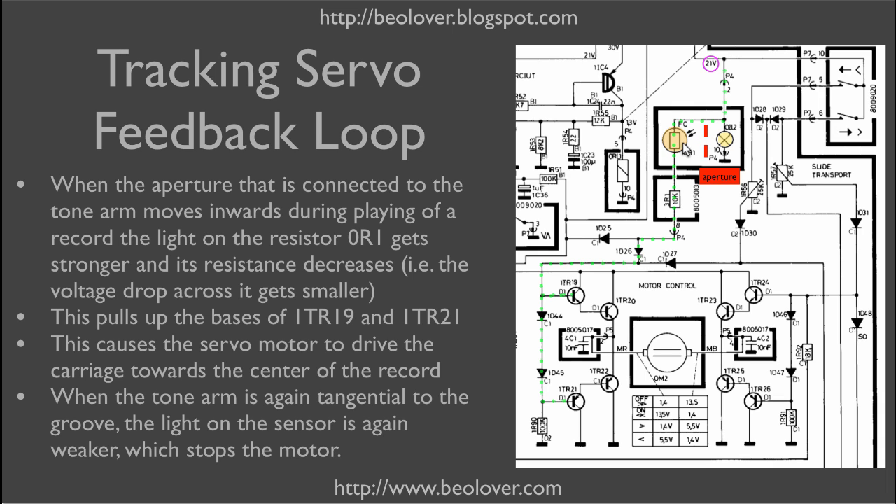As the aperture moves, the amount of light on the photoresistor changes. If the light increases, the resistance becomes smaller, meaning the voltage drop is smaller. That pulls up the bases and turns on the motor, which restores the position of the aperture. The amount of light on the resistor is lowered, slowing and finally stopping the motor. This is an electromechanical feedback loop that controls carriage position as the tone arm is drawn towards the center of the record.